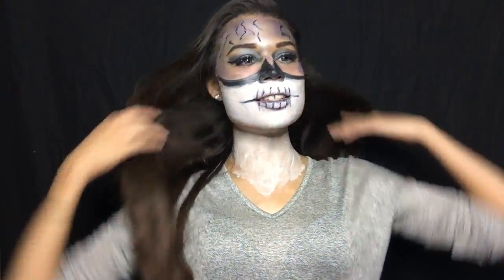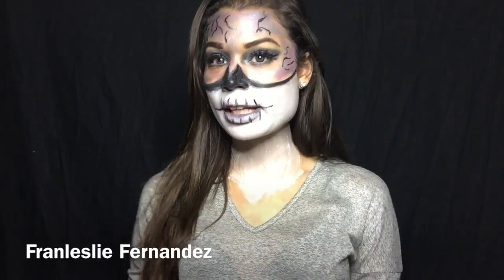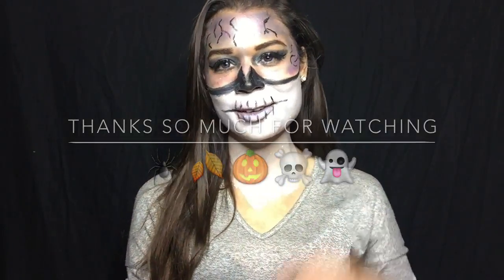Alright guys, this is the finished look. I had a lot of fun doing it. I think this is pretty awesome. I wanted to do something different and recreate this skeleton structure with something festive and colorful. I don't know what I'm going to call it yet, but I really like how this turned out. So yeah, this wraps up our video for today. Happy Halloween, and thank you so much for watching — until next time!